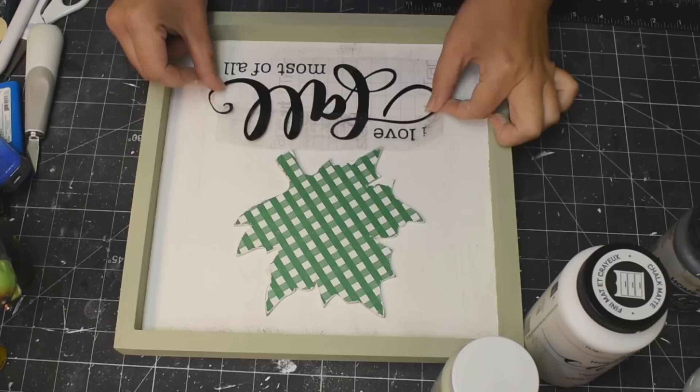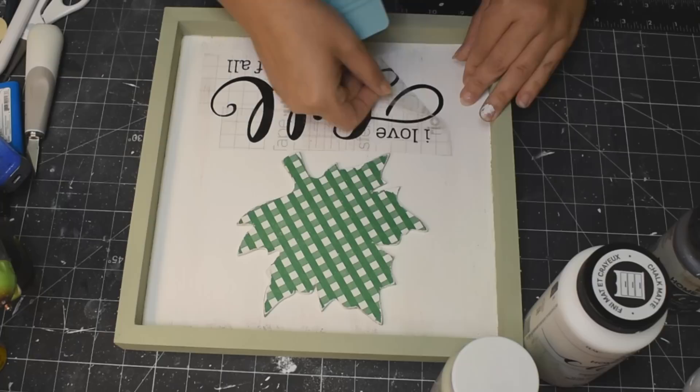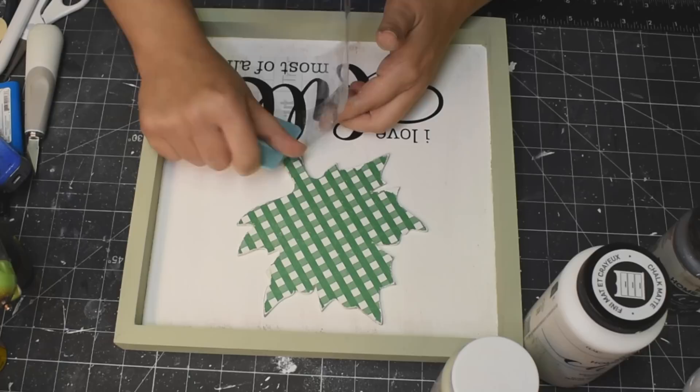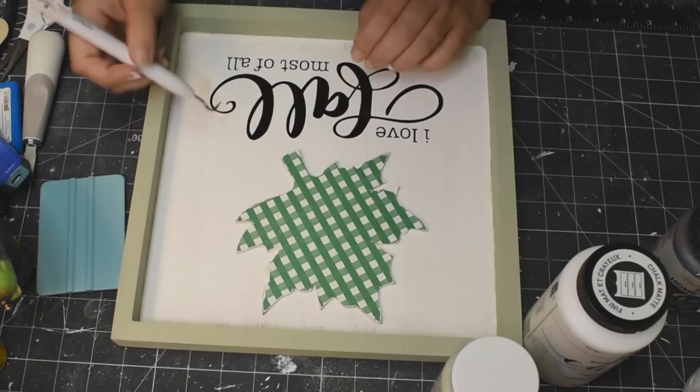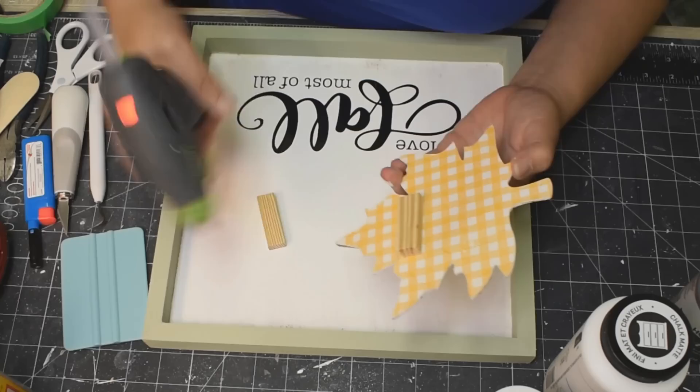I cut out this decal on my Cricut. The word 'fall' is an image from Cricut Design Space, and the lettering — 'I love' and 'most of all' — is American Typewriter font. I use that font all the time; it's one of my absolute favorites. I thought it would be perfect for this project. So I'm just placing that decal down onto my artist canvas.